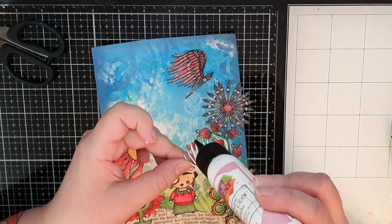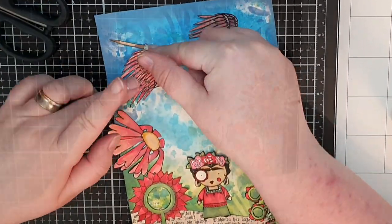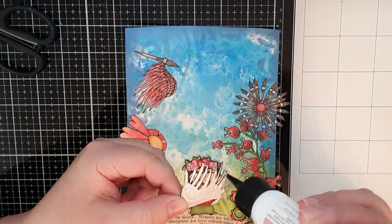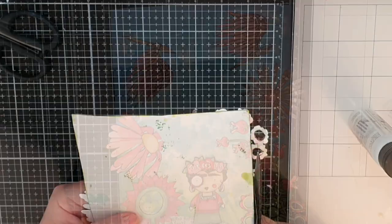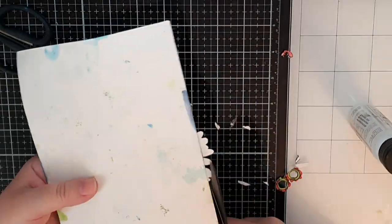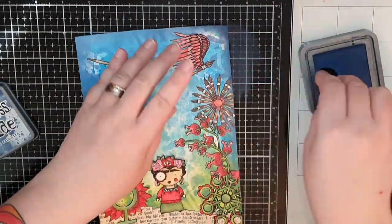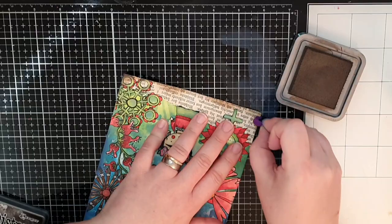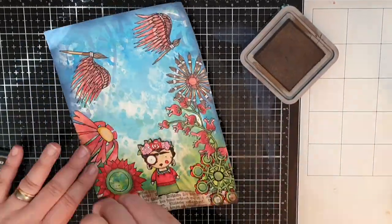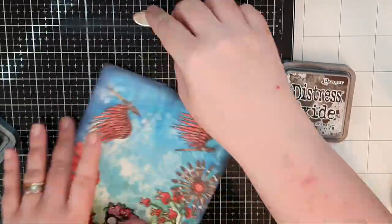I want my brush birds to fly high and I glue them up high like birds playing in the wind. I use scissors to snip off any flowers hanging off the edge and then I use a darker blue Chipped Sapphire to ink up the edges of the sky. I use Ground Espresso for the edges of the ground and finally Black Soot to finish off framing this scene.